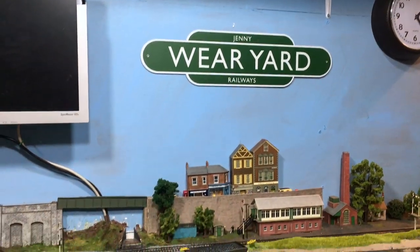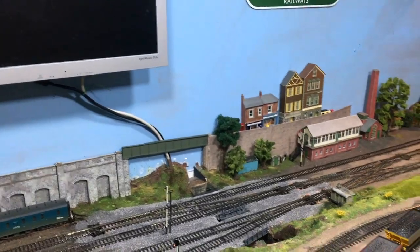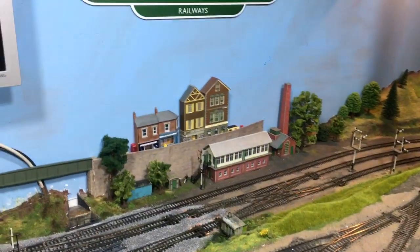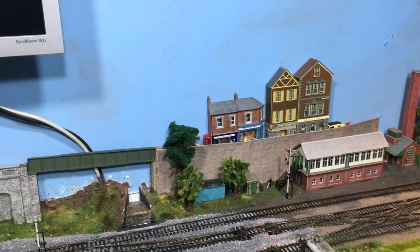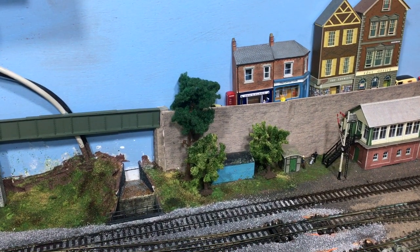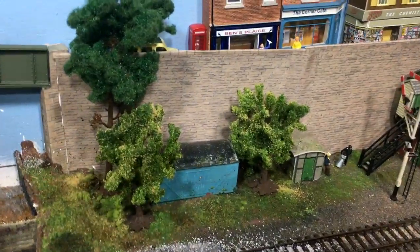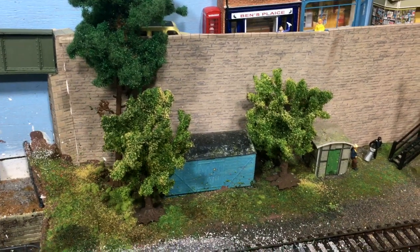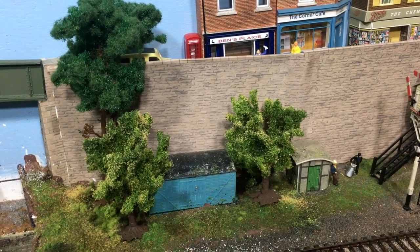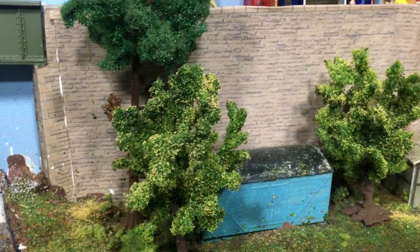Welcome back to Wearyard up here in the loft. There's not really a huge amount been going on since the last update video, but one of the things I have done is — when I did the review video on the Hornby Scale Scenics trees — you can see there two of the fruit trees which were featured prominently in that review. During that review I said that you could use hairspray and an assortment of scatters to really bring them to life, and that is exactly what I've done with these.